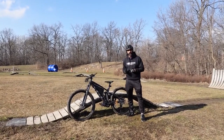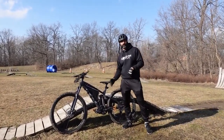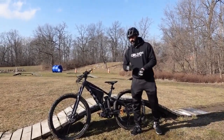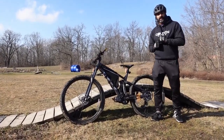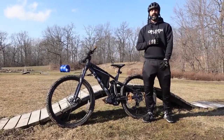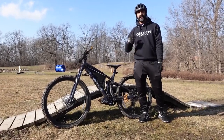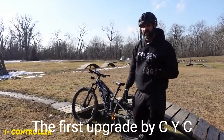Hey guys, this is Mitch from Golden Motor. Today I'm super excited to show you guys the X1 Pro Gen 3 CYC motor. In this video I'm going to be going through all the benefits of having a CYC, all the upgrades that have been done from a Gen 2 to a Gen 3, and also we'll be doing some speed runs and some hill climbing. Let's get right into it.